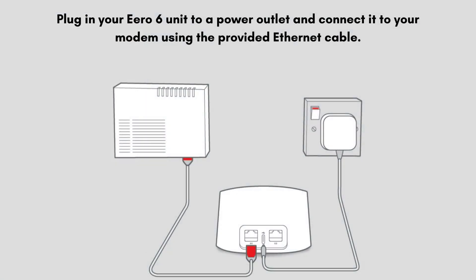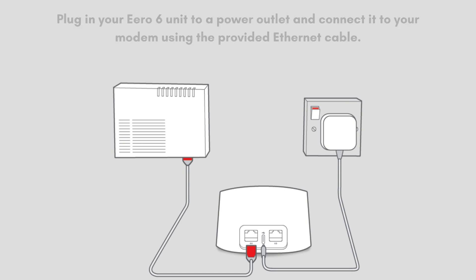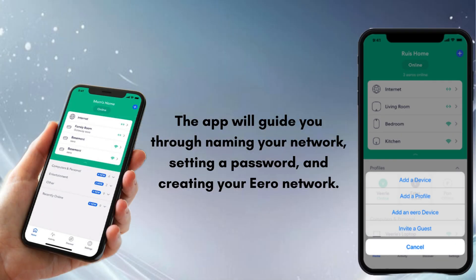Plug in your Aero 6 unit to a power outlet and connect it to your modem using the provided Ethernet cable. The app will guide you through naming your network, setting a password, and creating your Aero network.